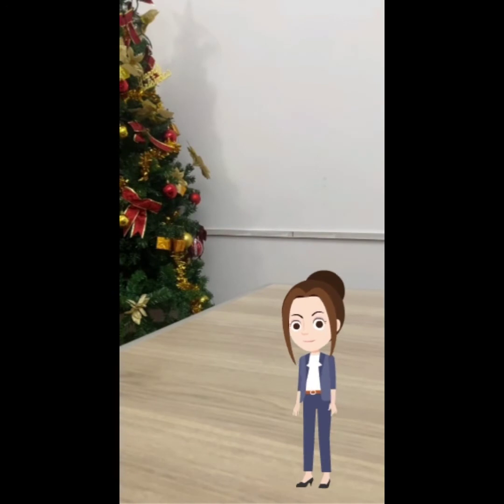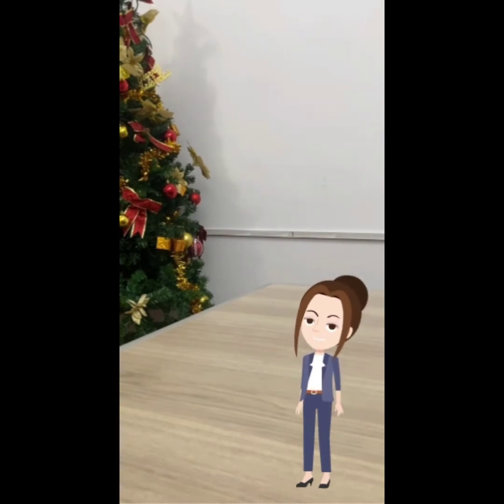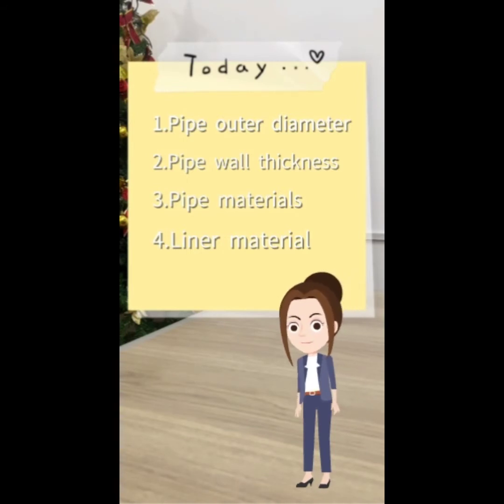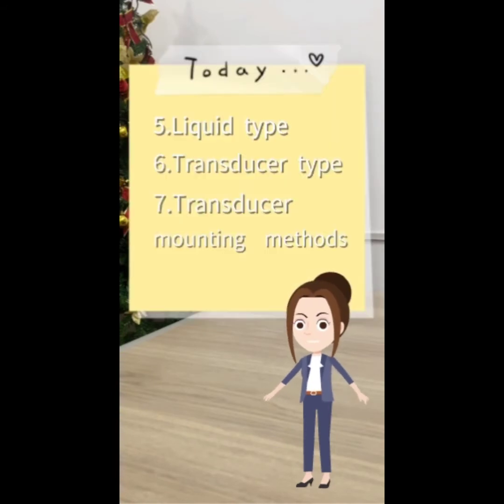The following parameters need to be configured for a proper measurement. Number one, pipe outer diameter. Number two, pipe wall thickness. Number three, pipe material. Number four, liner material. Number five, liquid type. Number six, transducer type. Number seven, transducer mounting method.